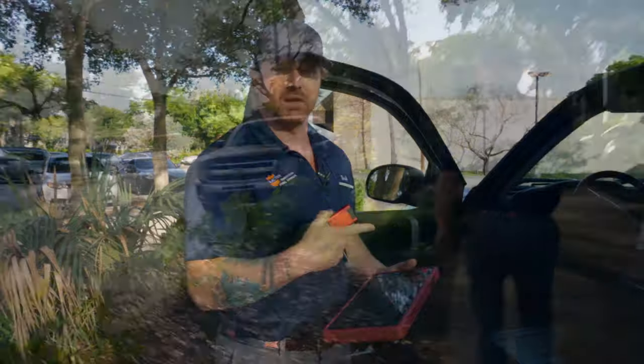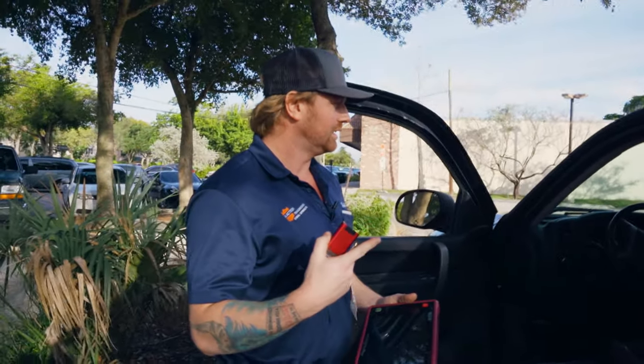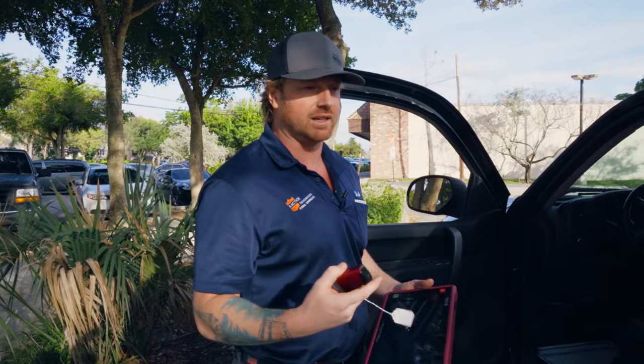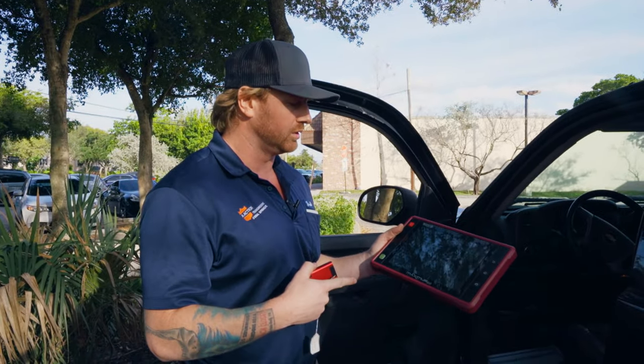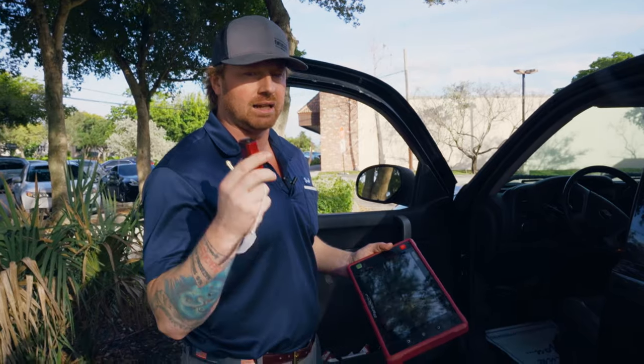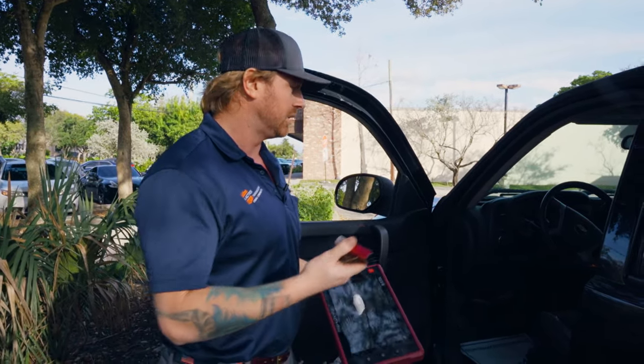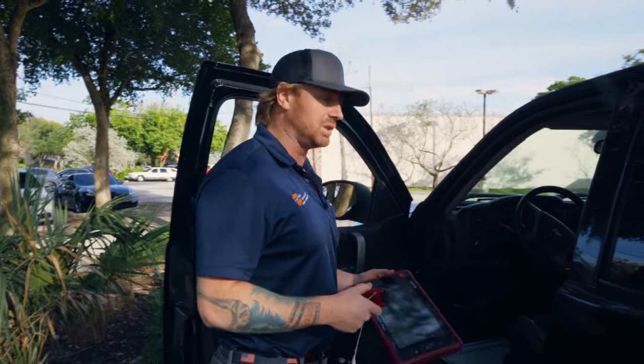Here we are at the truck — a Black Silverado. He said on the highway he lost gears and couldn't drive anywhere, so he ended up towing it here. What we've got today is the Matco Tools Maximus 2.0. I like the Bluetooth readers because I'm not getting caught up with wires. I'm just going to turn the key to the on position, plug this in, and see what we've got going on.